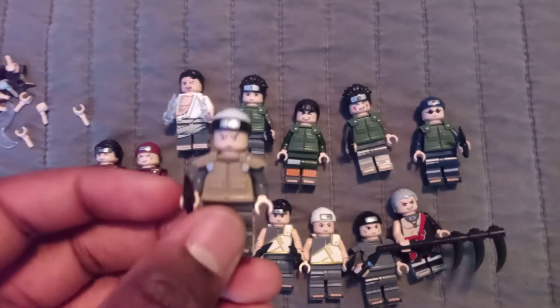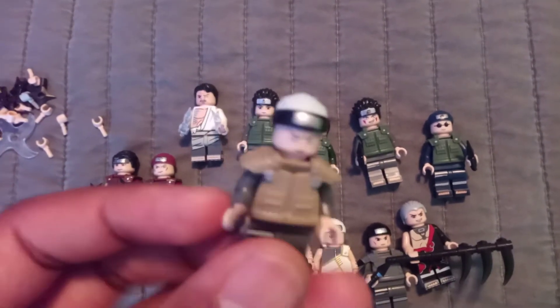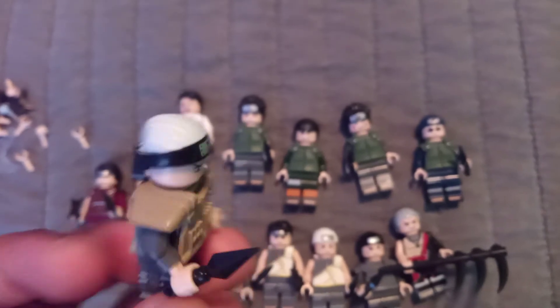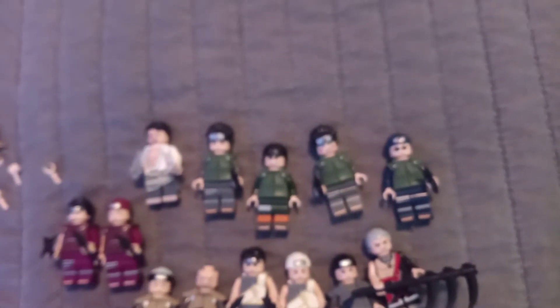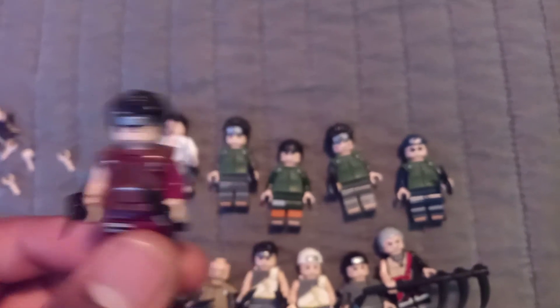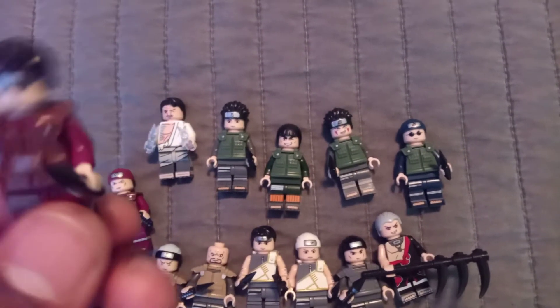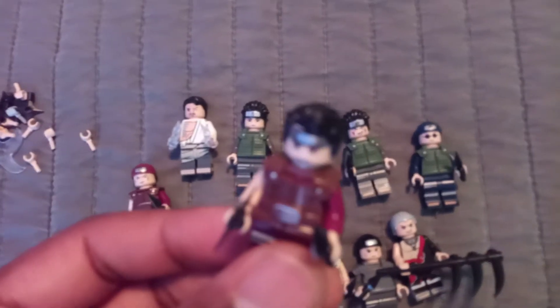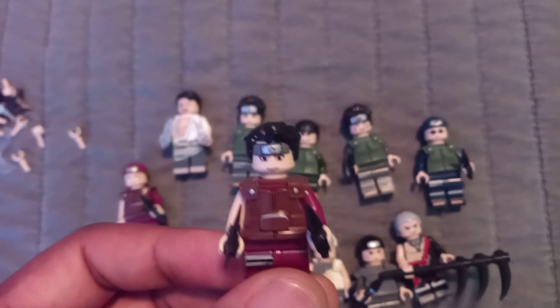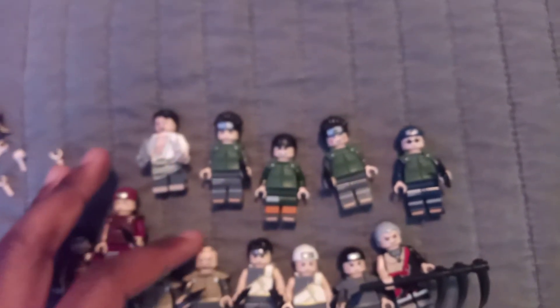They made molded one-character, molded ninja gear, which is really cool. So we got some characters from the Sand Village, of course the Hidden Leaf. I'm not too familiar with these characters — I believe they were side characters seen in the anime, and some of them played a more important role than others.